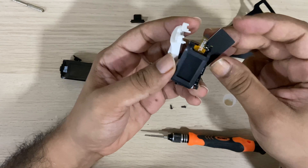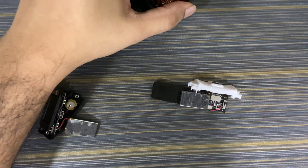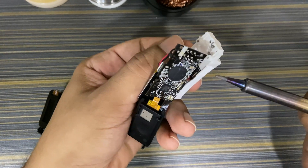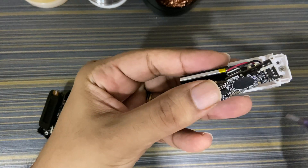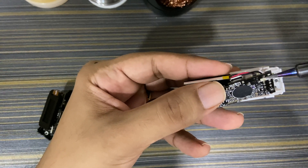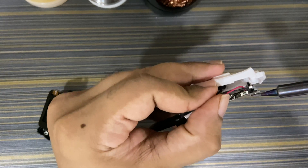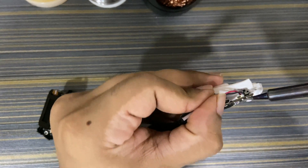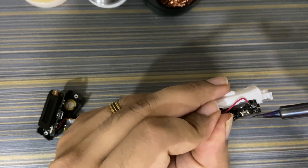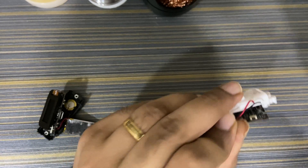This is a scrap device I'm keeping for parts — I'm going to use its battery. You need to use a soldering iron to remove the battery from its circuit board. It's not as hard as it seems; all you need is proper technique to do this task. We're going to remove the battery from the circuit board and then solder it into the device we are servicing.